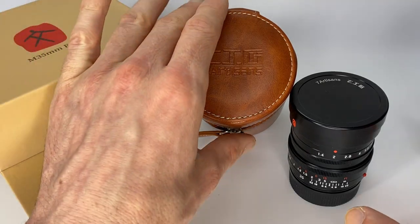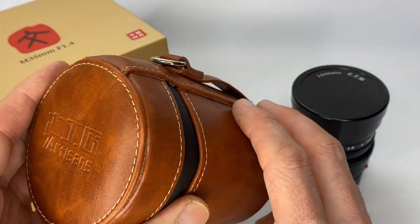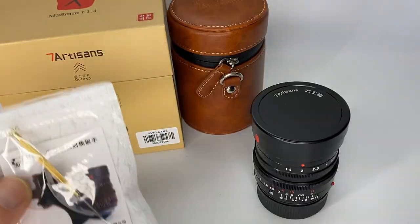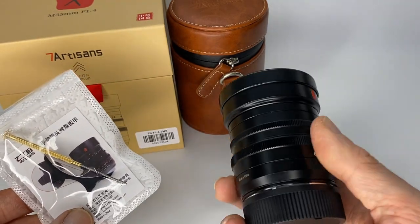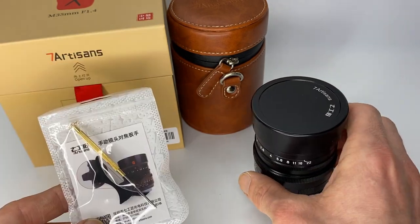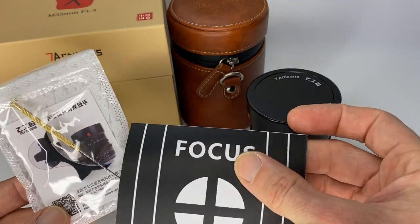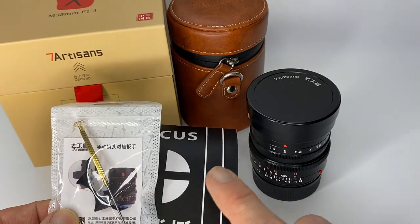So what you get in the box: as you can see from my display, you get a nice leather lens pouch — probably better than my Leica lens pouches — and a metal lens cap which fits very nicely and doesn't fall off. This lens comes with a focus tab separately in a bag, so you can attach it if you want. It's a self-adhesive tab. The second big difference is most lenses I review come calibrated for the Leica M rangefinder system; this doesn't. It gives you a tool, a little target chart, and instructions, so you need to calibrate it yourself.